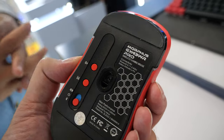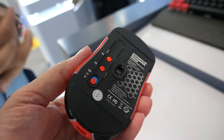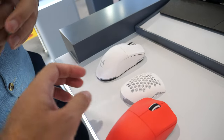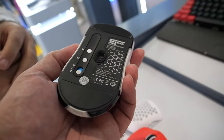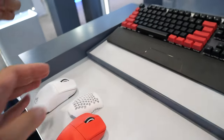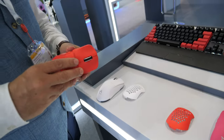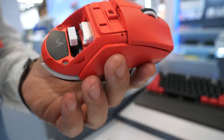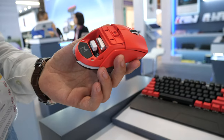Integrated with 2.4 GHz and Bluetooth 5.0 and 4.0, so it supports multi-device and multi-system. At the same time, you can have a changeable, detachable top cover for different users.